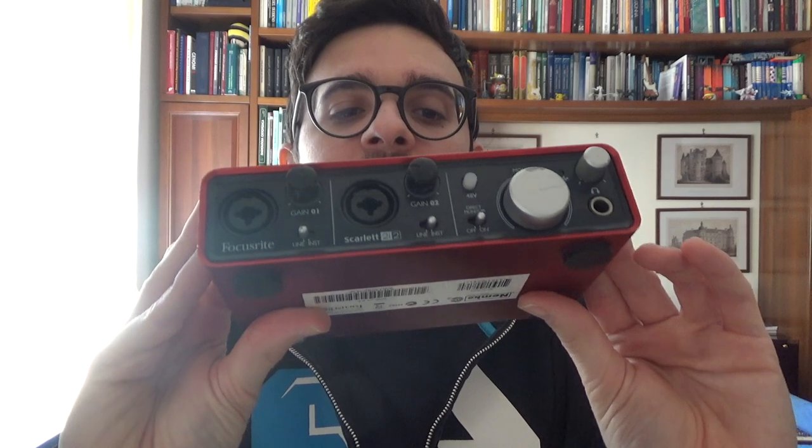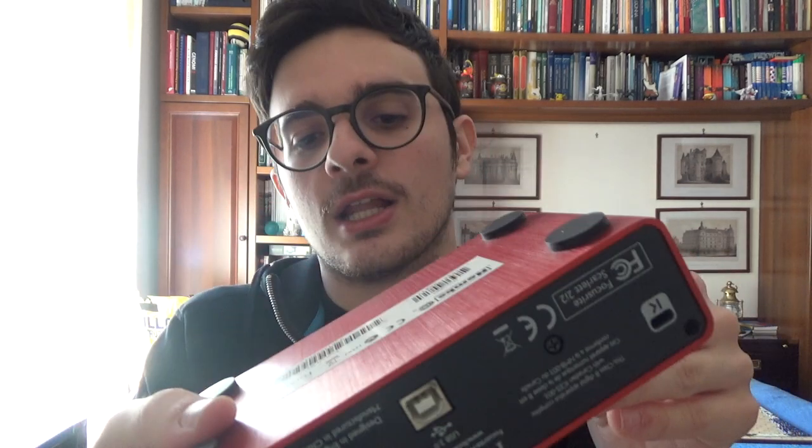But what you really need in order to create the sound and work with it is an audio interface or audio device. I'm using a very old one that has accompanied me for basically the last seven years, so it might be a nice time to replace it with something a little bit more fresh. This is a Focusrite Scarlett 2i2.